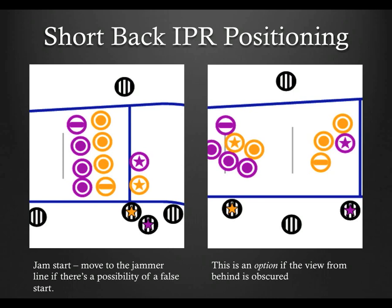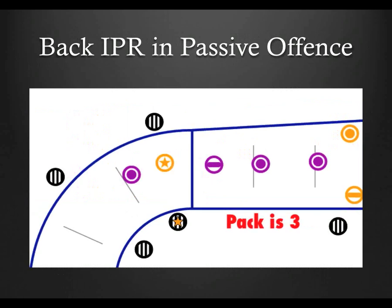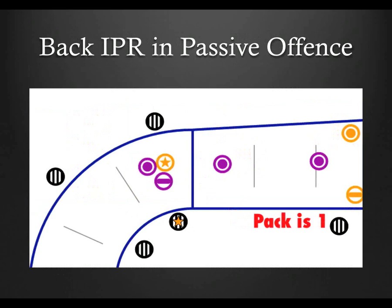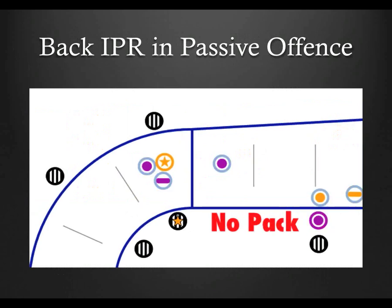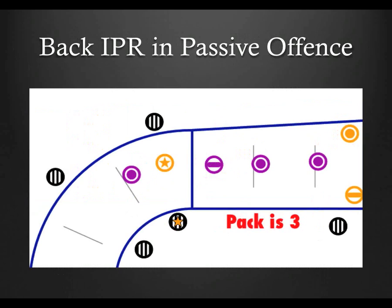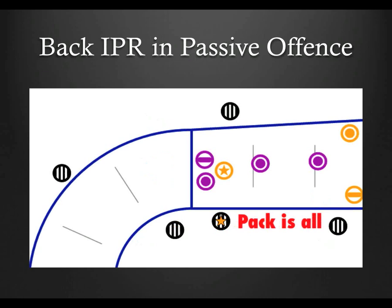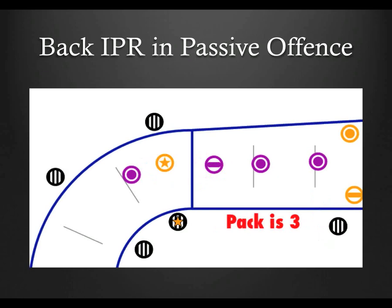Back pack refs perform a crucial duty in passive offense situations: pack definition. A trick, which I've been told began in Atlanta, is calling out the number of blockers in a pack to help the front pack ref know where the break is. Typically it starts with 'pack is all,' then 'pack is three' or just 'three,' then 'two,' 'one,' and of course 'no pack.' Most of the time, defensive blockers bridging out are trying to stay as close to 10 feet apart as possible. When the front pack ref is 50 feet away from the majority of the pack, she may not be able to see where that break is. This system lets the back pack ref relay that information to help make the out-of-play call as accurate as possible.